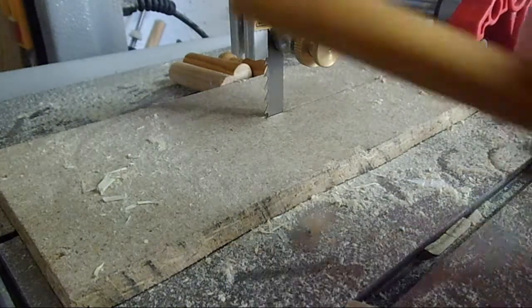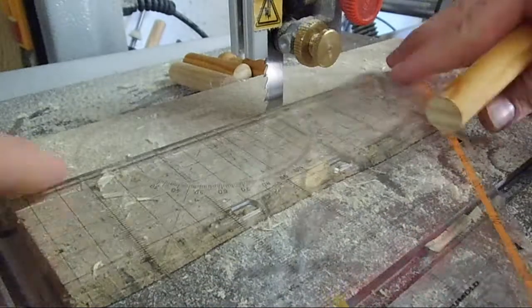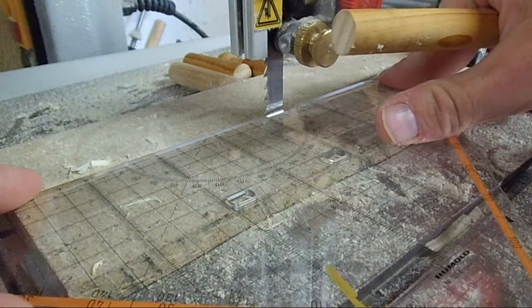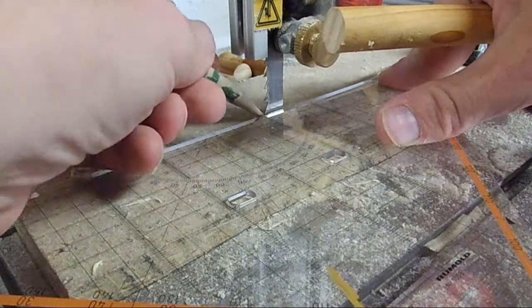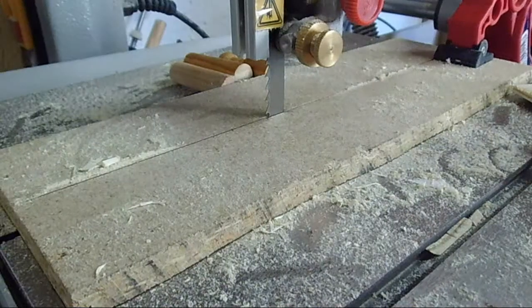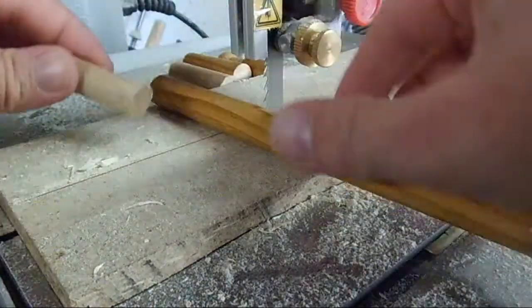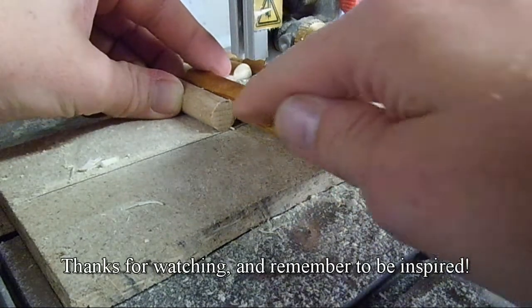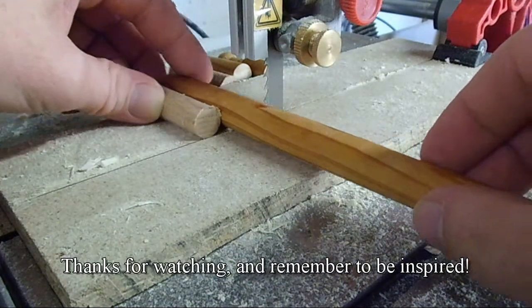I just had an idea to improve this little jig using any kind of straight edge basically. Mark the saw line, which allows me to easily line up this one, for example, to cut equal lengths.